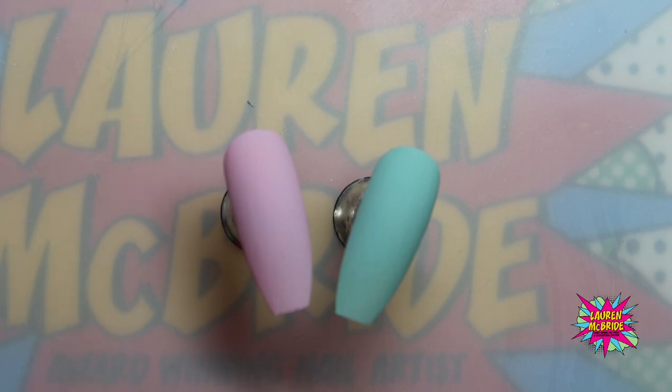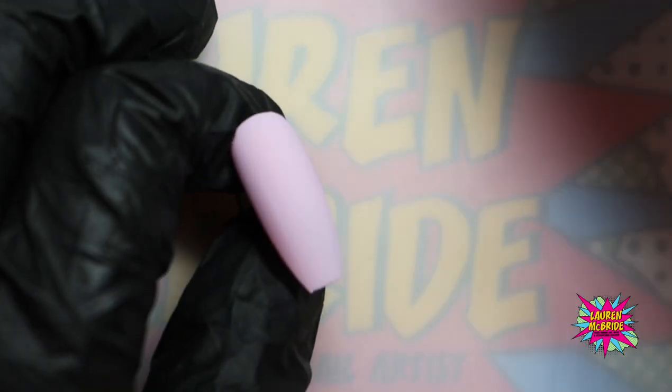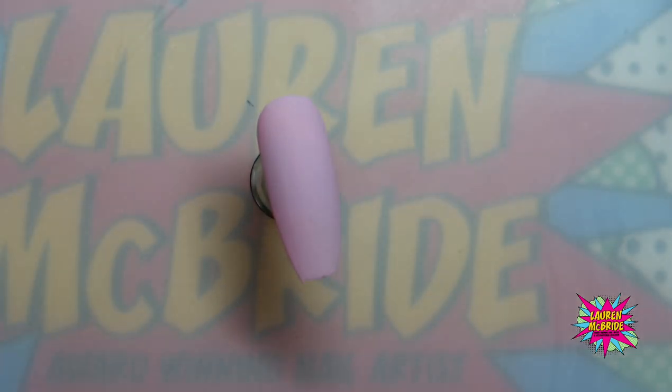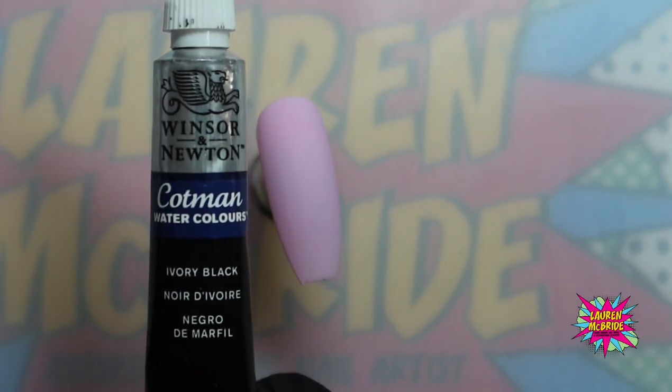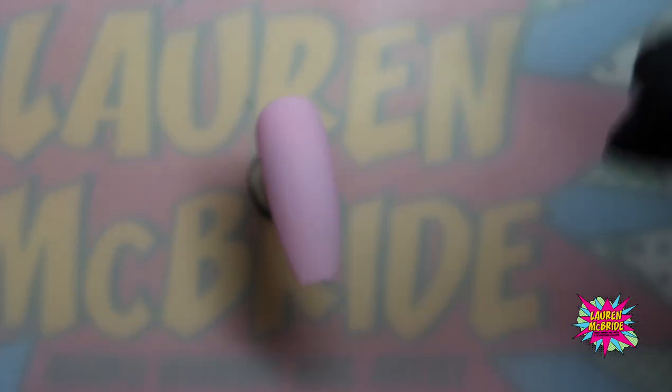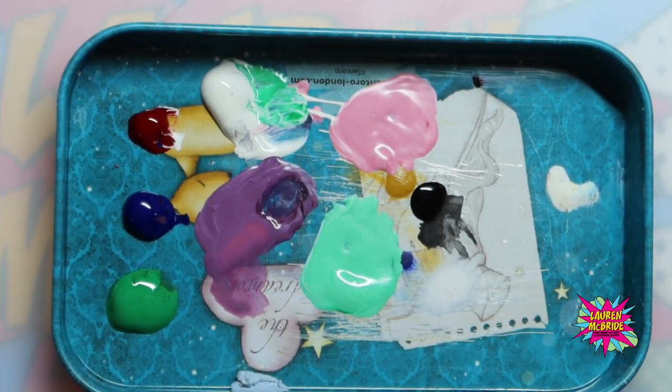The first butterfly I'm going to show you is a full butterfly with both wings open. The watercolours I use are Winsor and Newton — I've got the full set — and I use a little palette like this with my colours already pre-mixed.